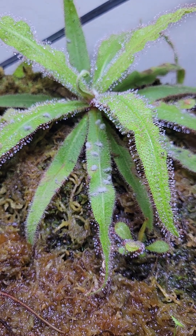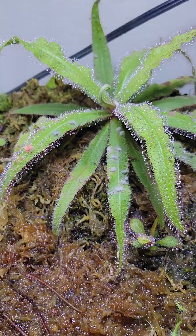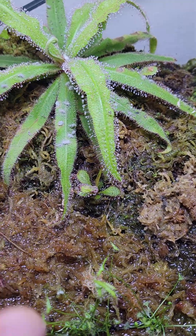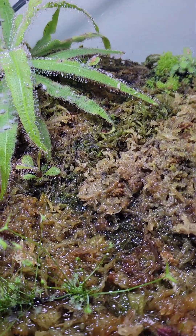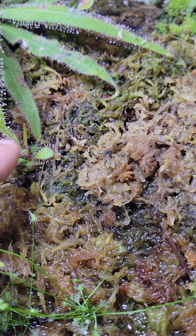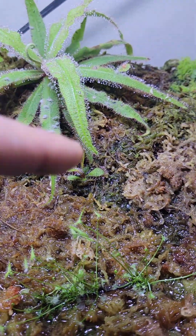When you feed these guys, because of the high humidity, it's gonna look all fungus-y on there. I started to notice that I got a little sprout growing there from the roots, instead of a leaf cutting.